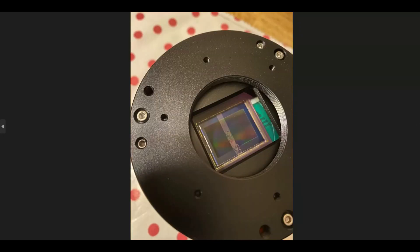After I took everything apart, this is the sensor on my ASI 2600, and you can see the leaking silicon grease. Here's another image of it — there you have it.